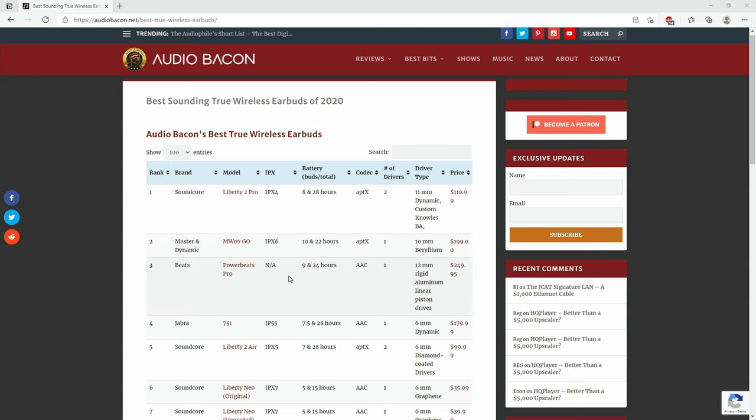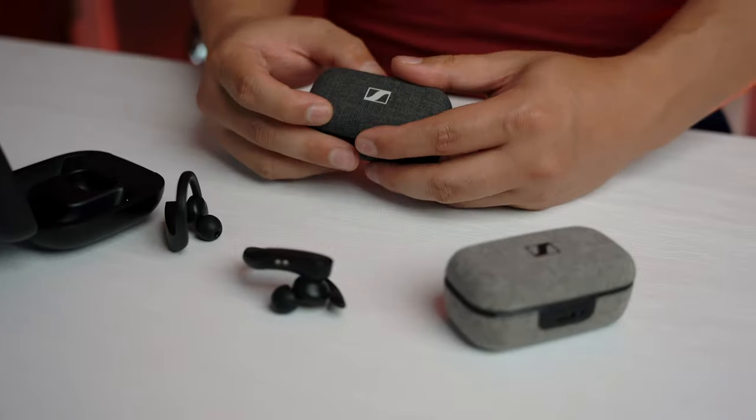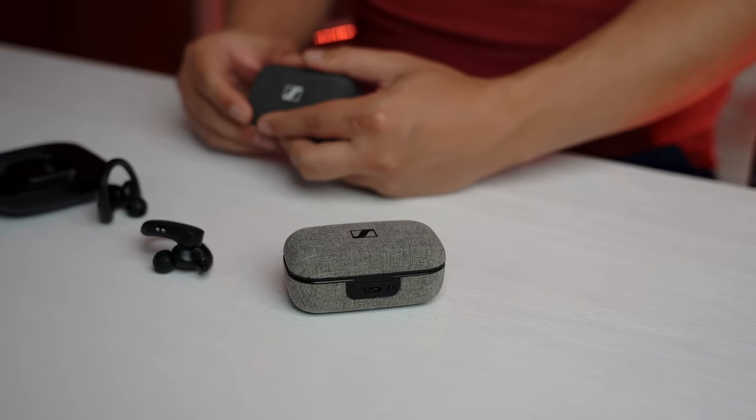Next on the list we have the Master & Dynamic MW-07 Go. They were very impressive earbuds obviously made for audiophiles, but they lacked shine and bass, and the overall sonic image is mostly smaller. This bud is still the best for hearing texture. Although the Sennheiser Gen 2s is still neutral, it has more fun on both sides of the spectrum while still being very articulate in the mids. The Sennheiser gets the win here.